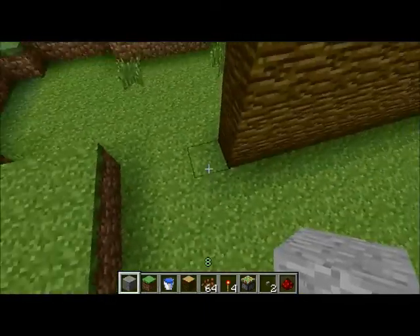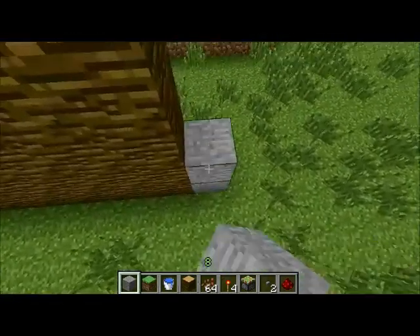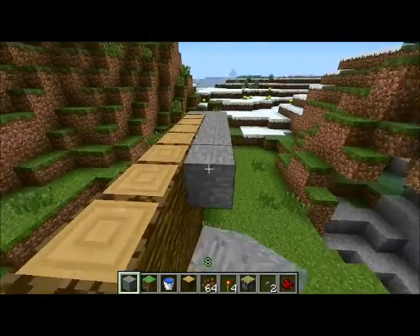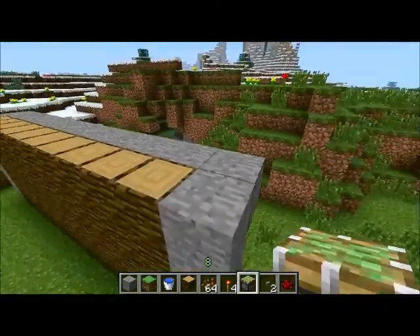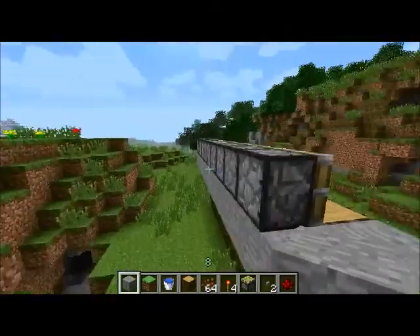Once you've done your jungle wall, you're going to want to build a frame around it. I'm going to use smooth stone just because it's easy, but you can use whatever you want and whatever you think looks good. Once you build up the frame, you're going to want to place a row of your block behind the top layer of the jungle, and on top of this you're going to want to place an entire row of sticky pistons facing the jungle wall.